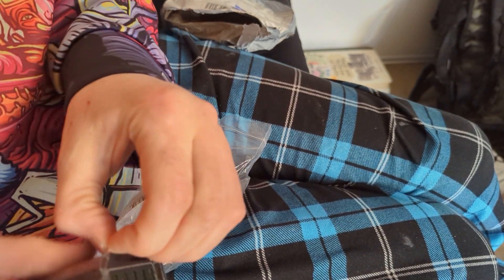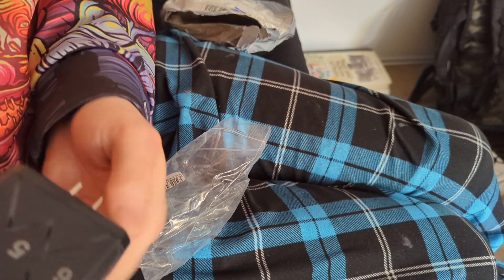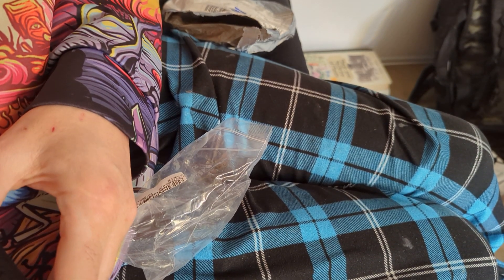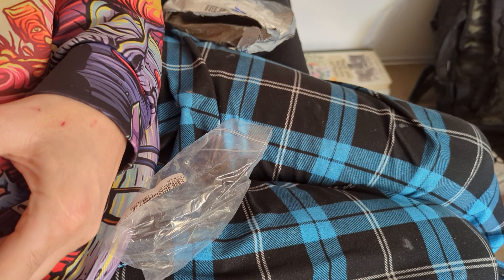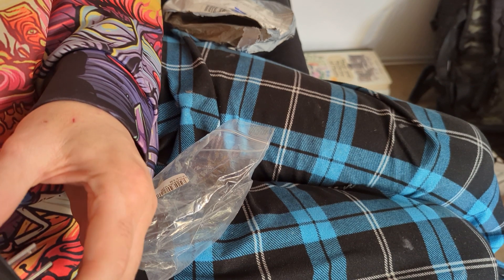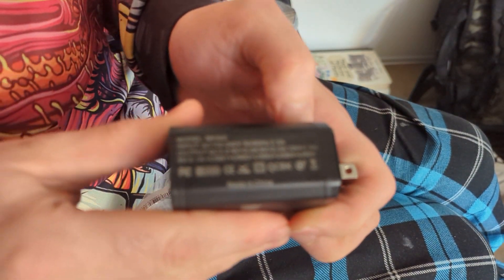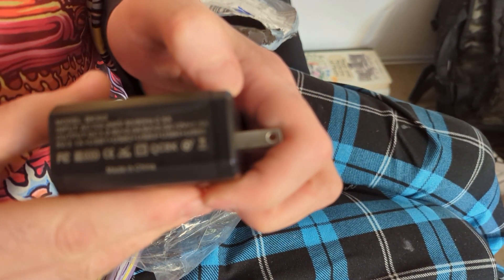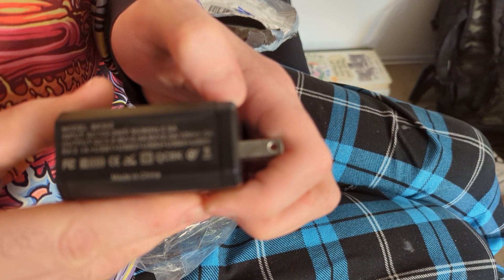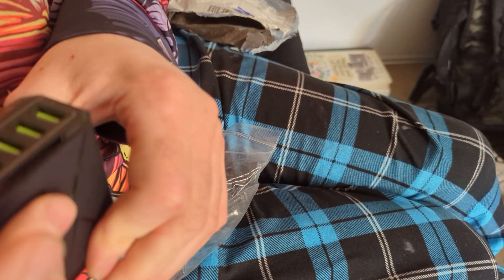We'll test that in a bit, but for now let's just take a look at it. A couple little scratches on the outside like it fell on the factory floor, not a big deal. Some tape stuck on it from the manufacturer. Yeah, 65 watts. Looks decent. Pretty lightweight. Just feels like it's running off of one thing.